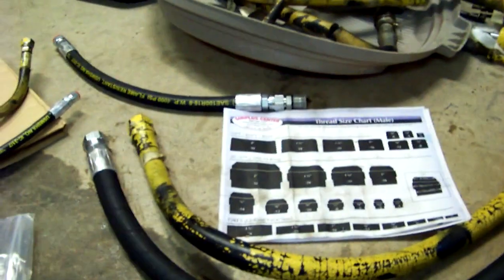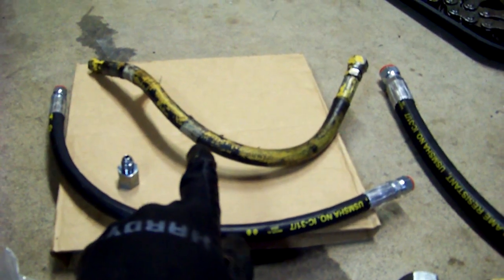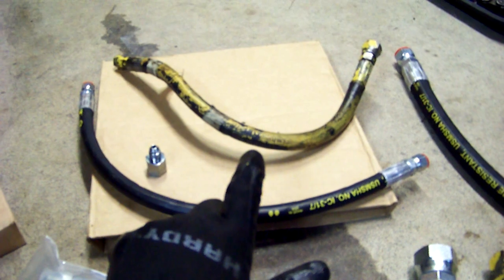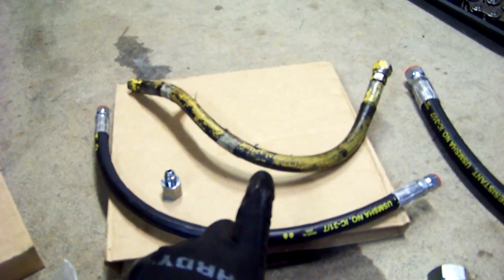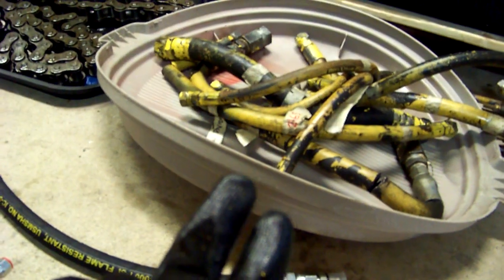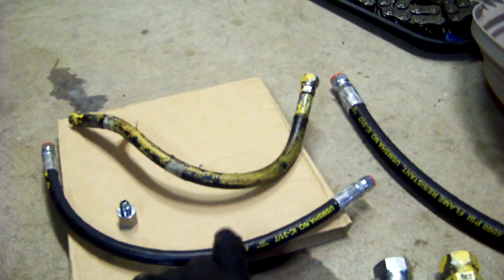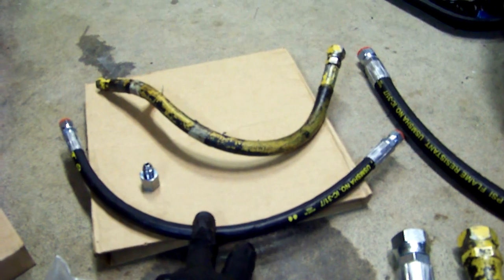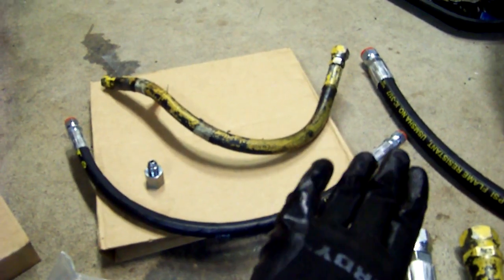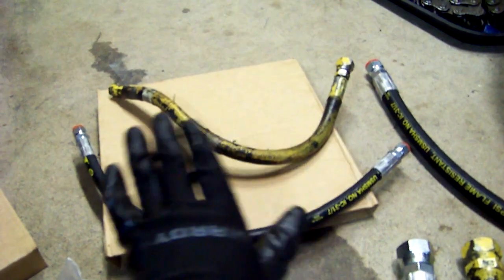I did have to make some minor compromises, which may or may not be minor in your application. This hose here is the replacement for one that goes from the steering cylinder to the flow divider — there are four of them. What's unique about these hoses is they have different fittings on each end: a dash six on one end and a dash four on the other. This is a quarter inch inside diameter hose. Surplus Center doesn't sell hoses like that — they sell hoses of a certain inside diameter, a certain length, with the same type of fitting on each end. Female swivels on each end, matching pairs — so dash four/dash four or dash six/dash six, but not one side dash four and one side dash six.